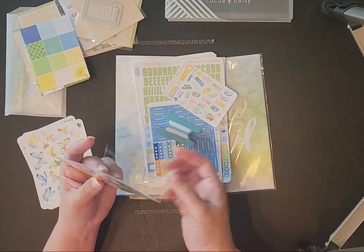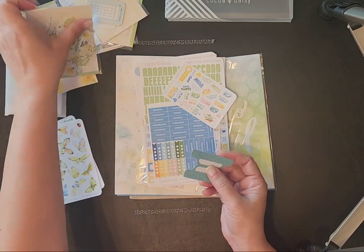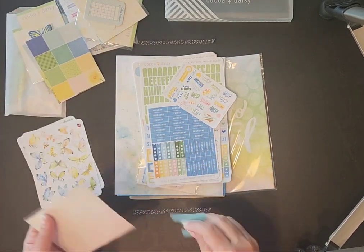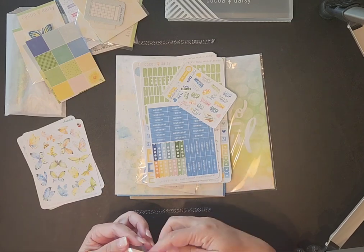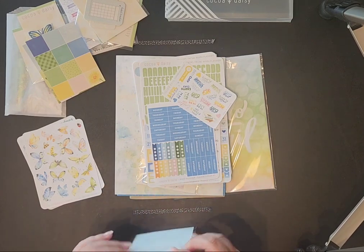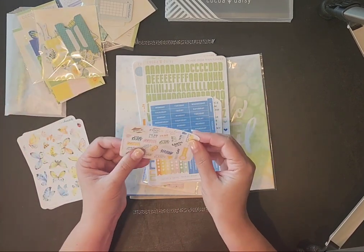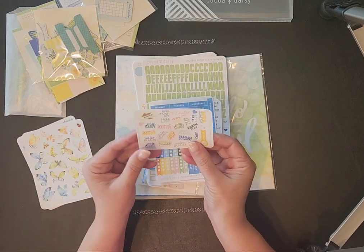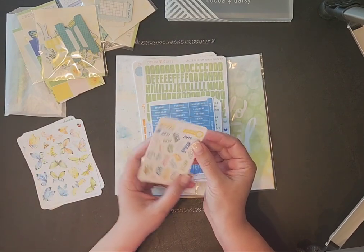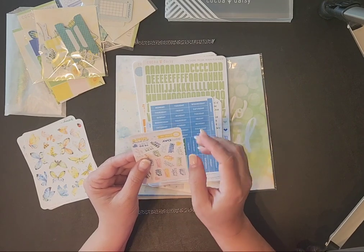Now I am not artistic in any way, but with a little help I believe I can do this. When I have to come up with the theme myself — that's the problem. But if somebody comes up with the theme for me and gives me all the cute stuff to do it, most of the time I can do the decorating.